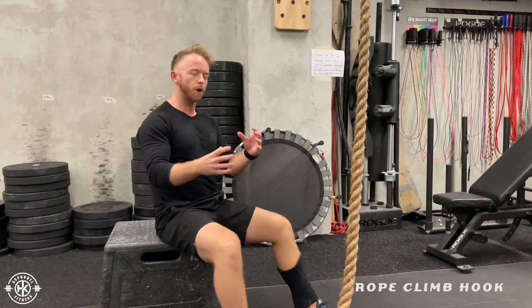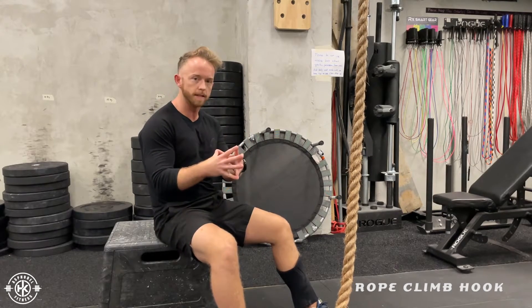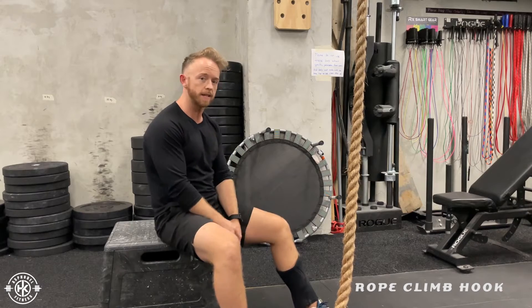When doing the rope climb, make sure you've got a solid hook with your legs. We're going to go through how to get that solid hook.